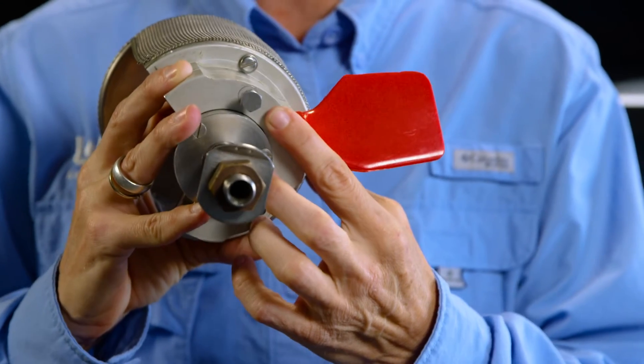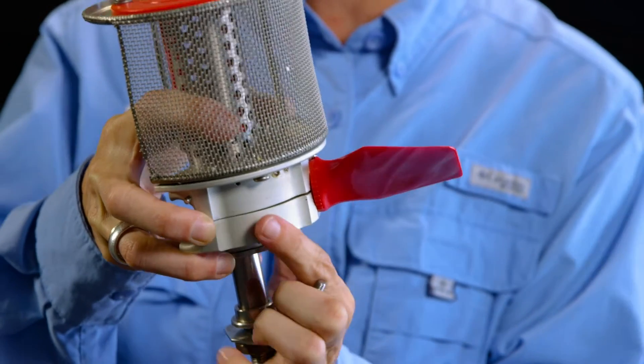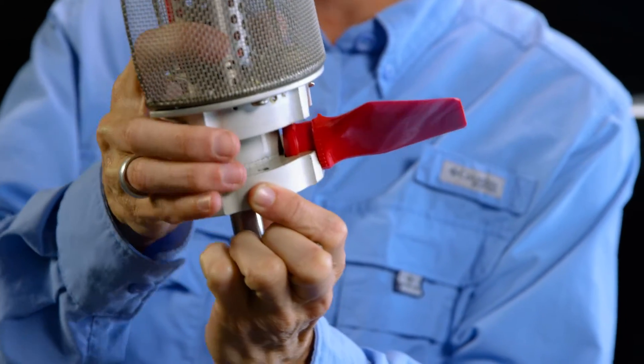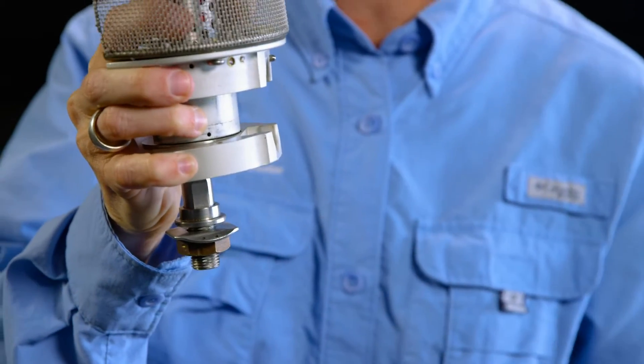Once the atomizer is removed, you will see there are three bolts on the bottom of the atomizer. Remove those three bolts, and it will allow you to separate the atomizer into two pieces, giving you the ability to remove the blade. If you need to change the blade, you just take the blade out and replace it with the new one.